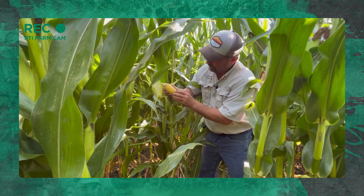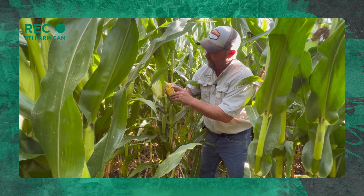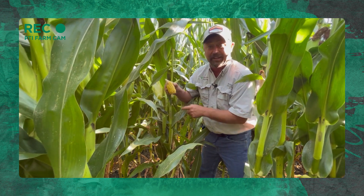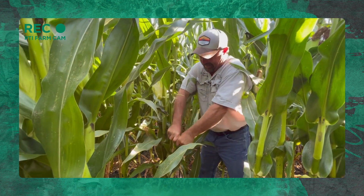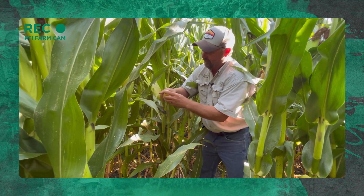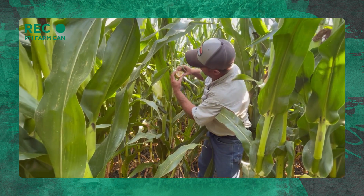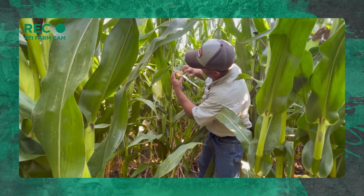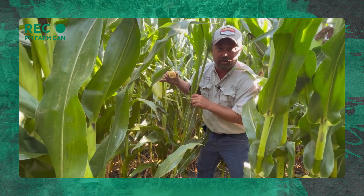I'll take it off and look at it here. Looks like we're running 18 rows around and 20 kernels long on that tiller ear. I got a 16-by-20 on a tiller. So that's contributing additional yield from that sucker ear.